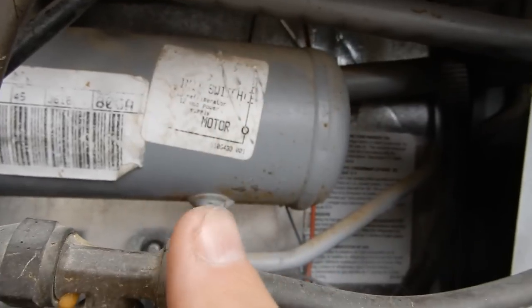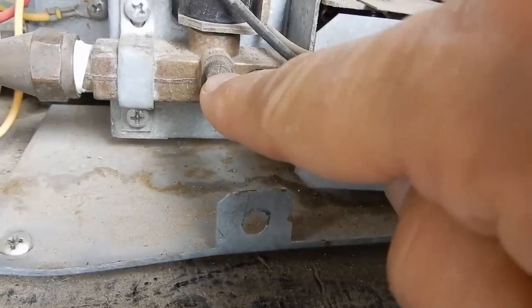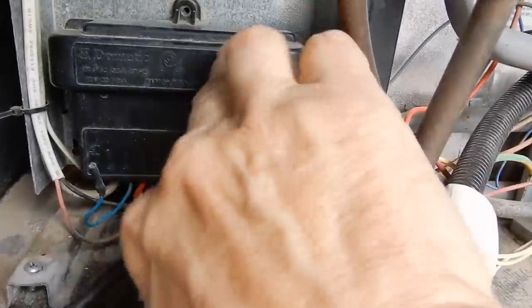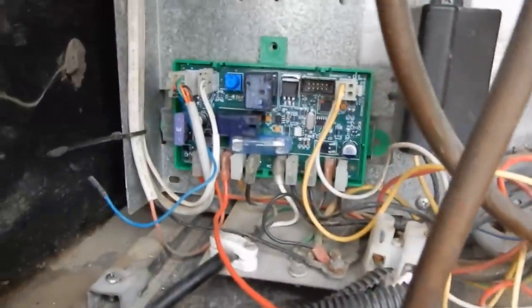I have turned the gas off right there to this refrigerator — gas is completely turned off. I've removed the screw on the top, so we're ready to take the cover off. And there's the circuit board — cross our fingers that the new one is identical.